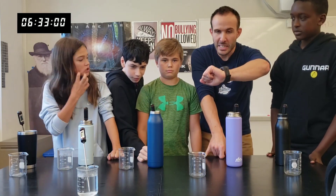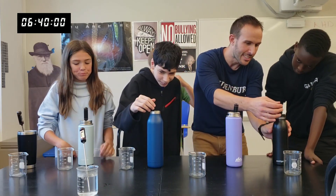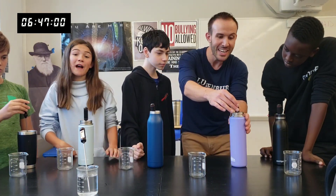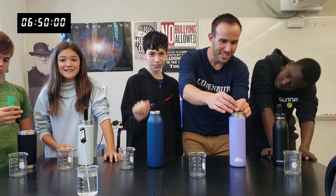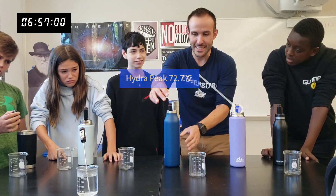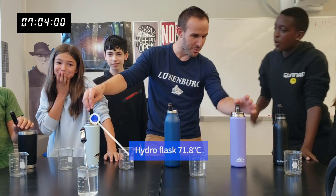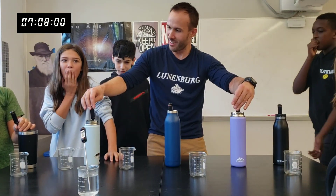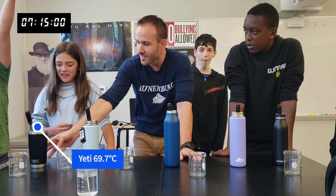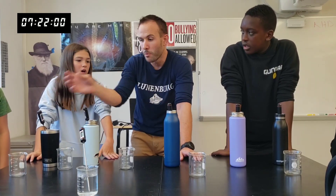It's been six minutes since we started. The knockoff Hydro Flask — the Hydra Peak, Marshall's brand — is at 72.7°C. The Tau is at 73.0°C. The Hydro Flask is at 71.8°C. Actually, the knockoff Hydro Flask is doing better than the Hydro Flask right now. The Yeti is at 69.7°C. I have some ideas of why the Yeti might be losing — the mouth of the Yeti is really wide, and when the mouth of a bottle is really wide, that affects heat loss.